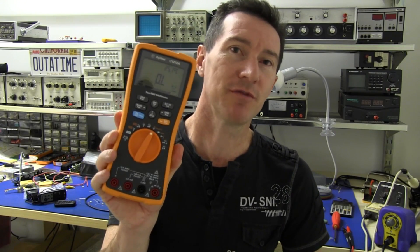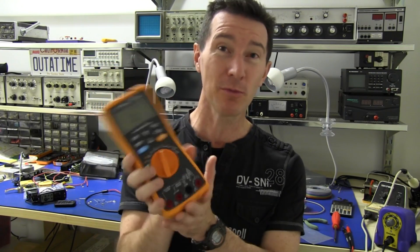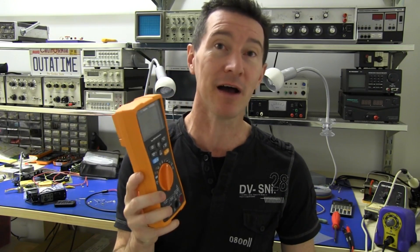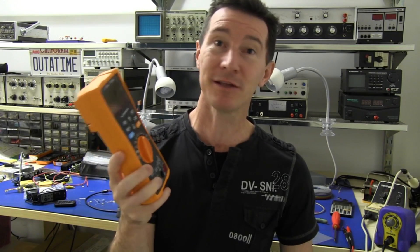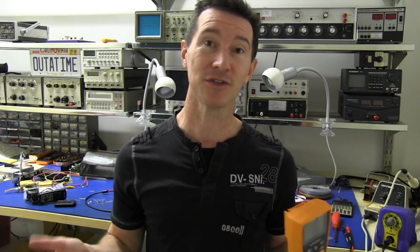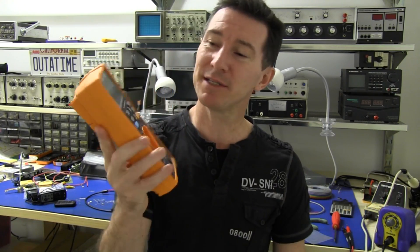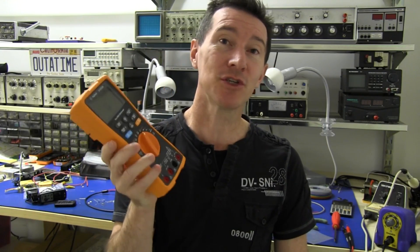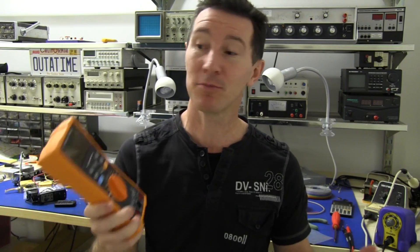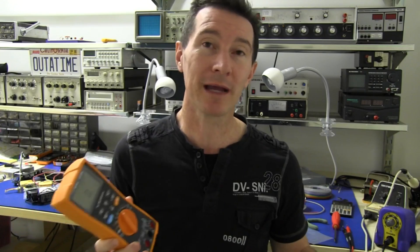In the Agilent U1272A meter review I just did, I showed how if you put 240V mains on the ohms range, this thing — while it would survive, and that's good — it would take some time to recover, possibly many, many minutes before it actually gave you an accurate reading again. That's a standard test I do on all multimeters to see if the input protection's any good. If it can survive 240V on the ohms range, it's beautiful, and this one did — but it just had that recovery time, quite possibly due to a PTC input protection device heating up and taking some time to cool back down.